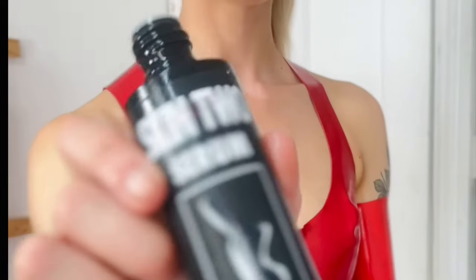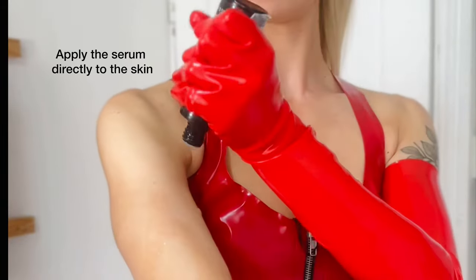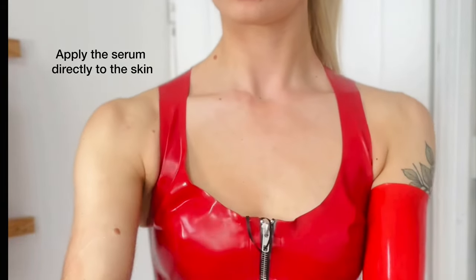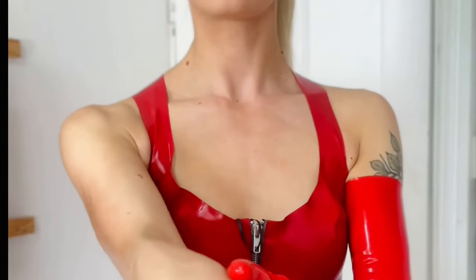Firstly, we're going to apply the Skin-to-Serum directly onto the skin. The serum will ensure a smooth, easy application, and as it's a Dress and Shine it also doubles up as a shiner.